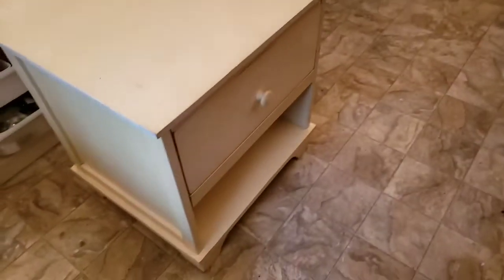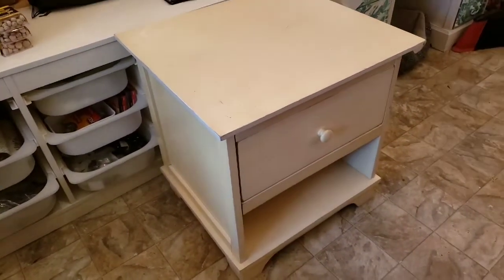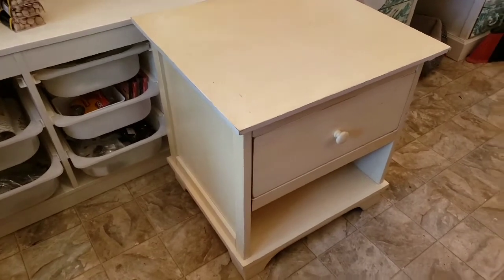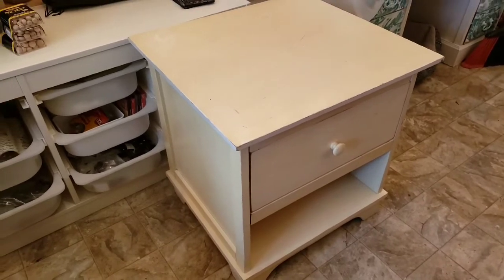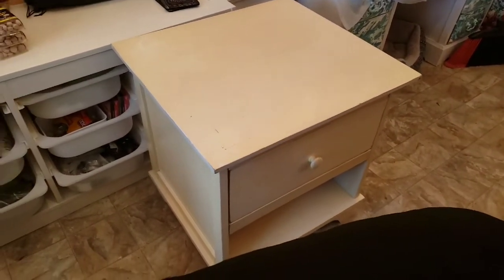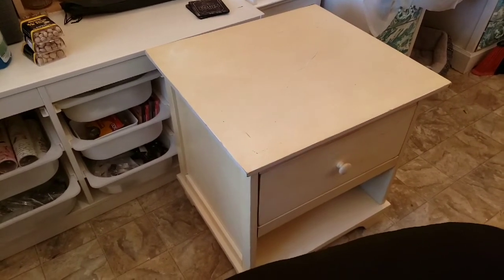All right guys, on to our next project — this little table that I must have purchased 10 months ago. It's been sitting out in the building and I have a plan for it. I am so excited about the plan for this. Sorry for the Doberman, I just wanted to show you what it looks like now. I'm gonna do a bunch of taping off — super excited about this one.